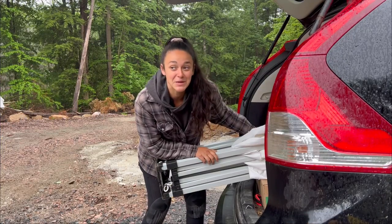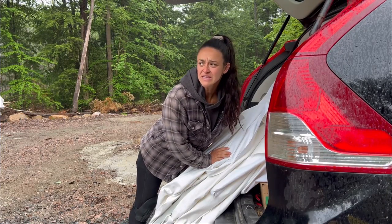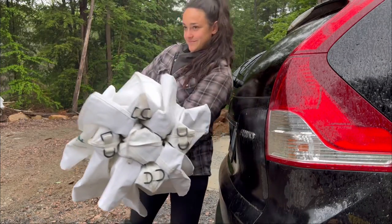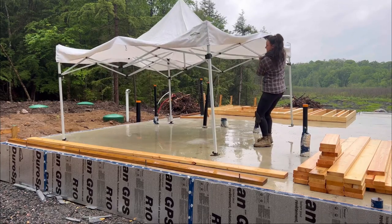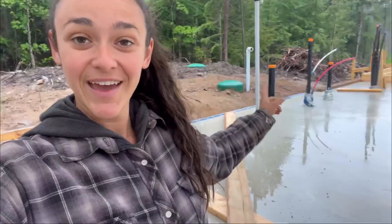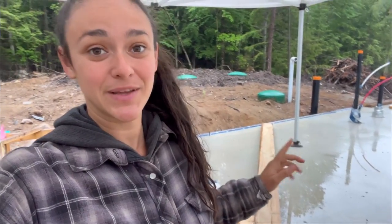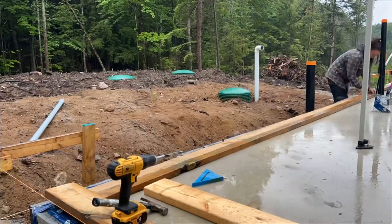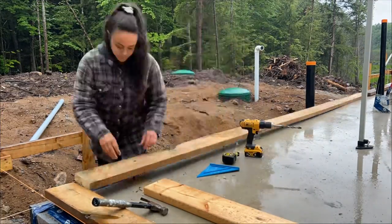Luckily I packed my farmers market tent to work under. I have this wall's base plate in and now I have to do the next wall's base plate too, because once this side's wall is framed it's going to be too hard to pre-drill the anchor bolt holes on the other side. This requires a lot of pre-planning — you'd think you could just come and nail some walls together, but you've got to think it through first.